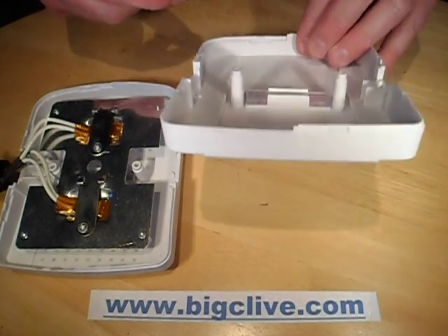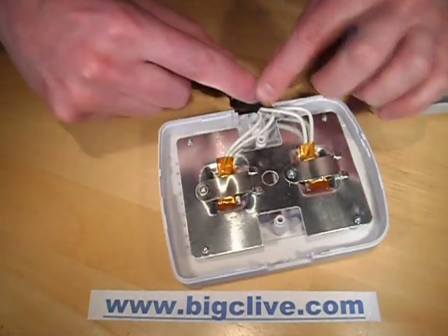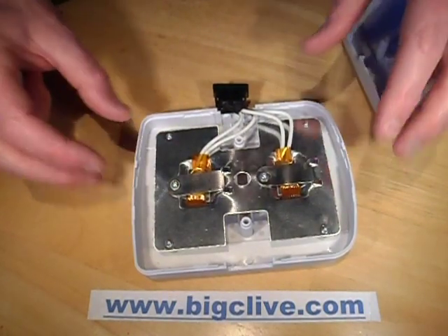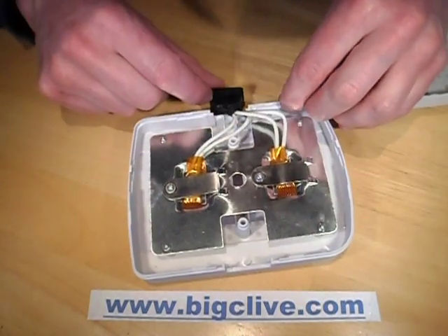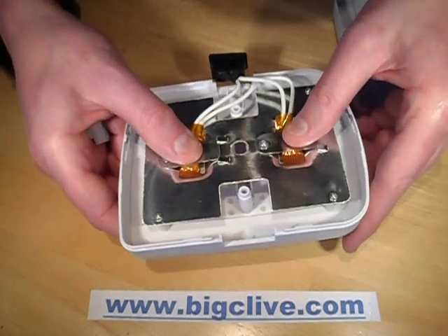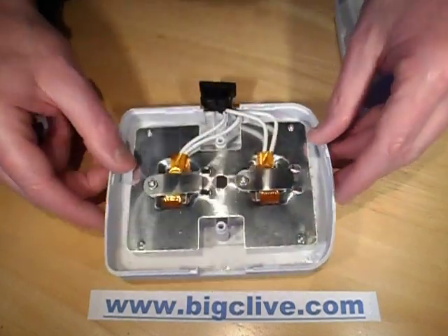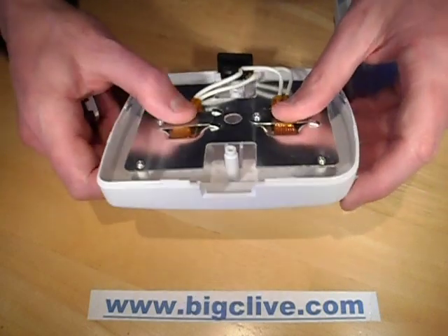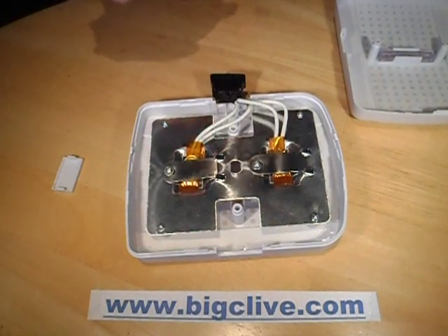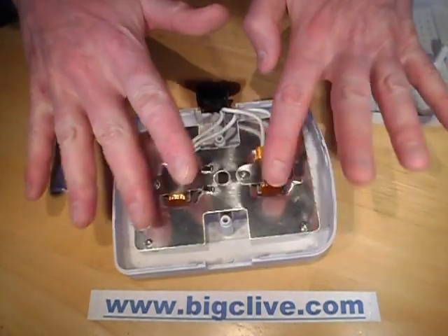The heater inside basically has the mains supply going to two PTC thermistor elements. These are self-regulating heater elements, wired in parallel across the mains supply and clamped onto little aluminum springy plates onto a heat spreader plate. The whole inside is absolutely full of silica gel, and when you plug it in it just heats it up and drives the moisture out. When I plugged these in, they initially drew over 100 watts, but that rapidly came down to about 20 watts as the plate heated up to its equilibrium temperature.